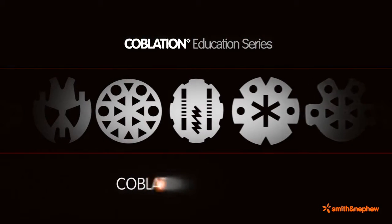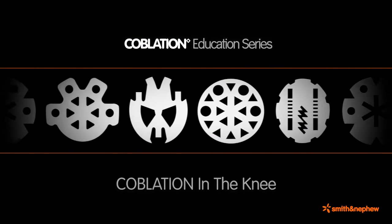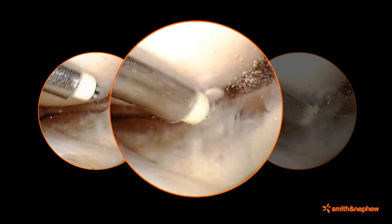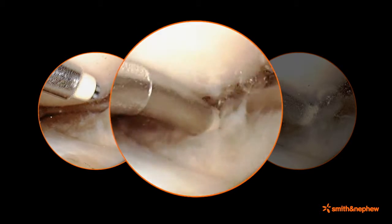Smith and Nephew's Coblation System offers a variety of wands that can be used in knee arthroscopy for chondroplasty, meniscal sculpting, ACL, and other procedures. When Coblation wands are used properly in plasma mode, the plasma can be used to ablate and resect cartilage and meniscal tissue with minimal impact to surrounding tissue.